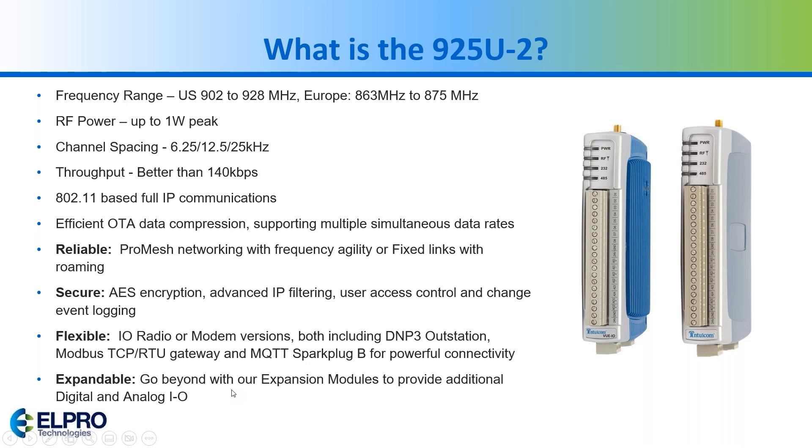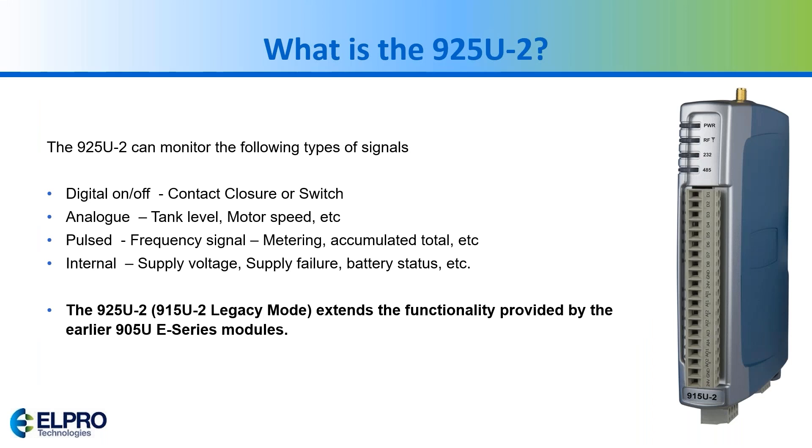It communicates over Modbus RTU and Ethernet — I'm going to show an example with Modbus RTU. It also has eight digital I/Os, four analog inputs, two analog outputs, and pulse inputs and outputs. You can access internal registers to look at voltage levels and signaling failures. It can be put into legacy mode to replace the NON-15, and it can also replace the 905 units.